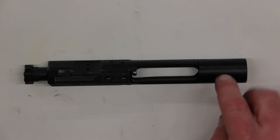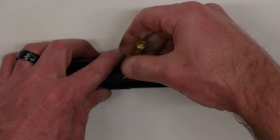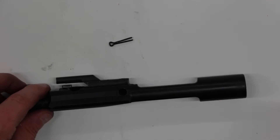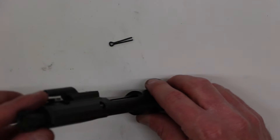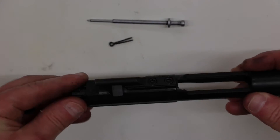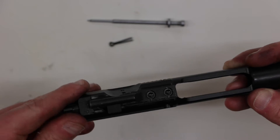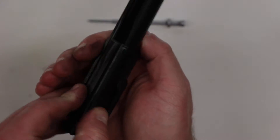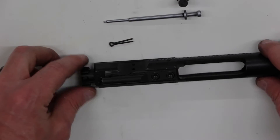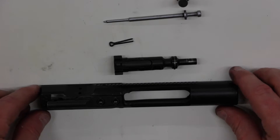To disassemble the bolt carrier group, the first thing we want to do is remove the firing pin retaining pin — I'm just using the end of a live round, but you can use a pair of pliers. Then we can rotate the bolt carrier vertically and the firing pin will fall out. From there, we want to remove the cam pin: push the bolt in, then rotate the cam pin 90 degrees and the cam pin should fall loose. And then lastly we can remove the bolt from the bolt carrier. Now these are ready to clean.